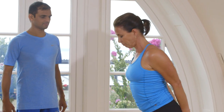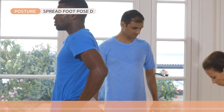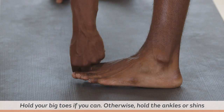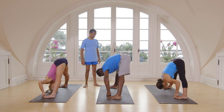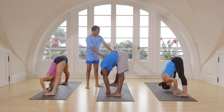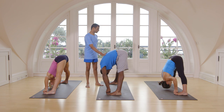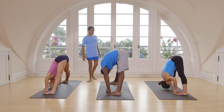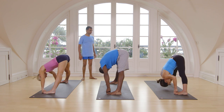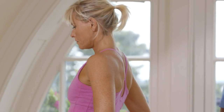Exhale. Inhale, catch your waist. Exhale, go down. Catch your big toe. Again inhale. Exhale, keep your head down. One, two, three, four, five. Inhale, head up. Exhale. Inhale, come up. Exhale, stand straight.